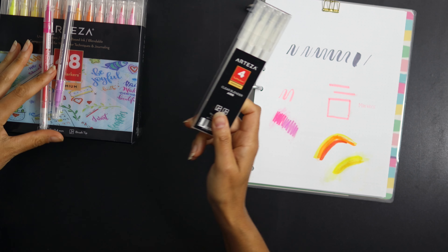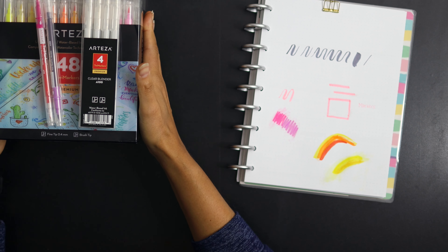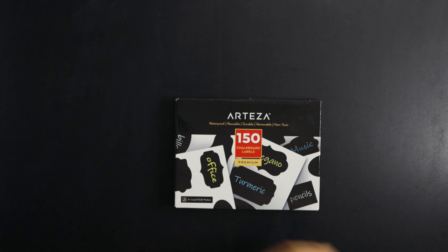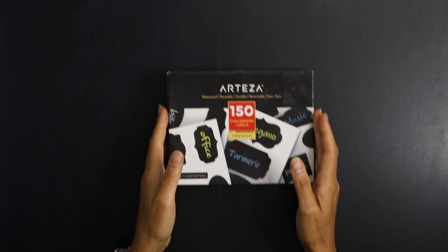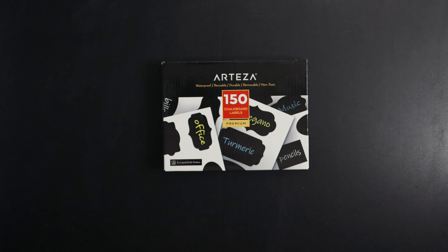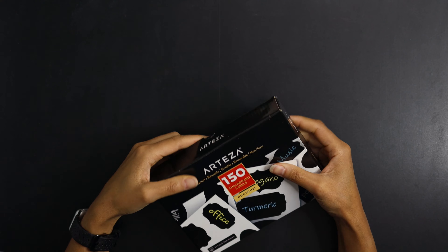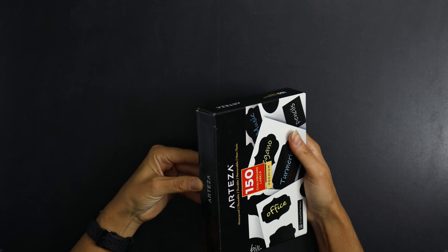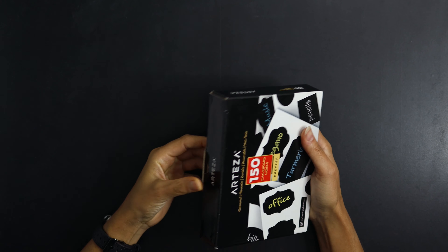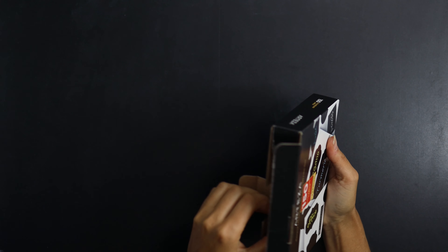I'm not really sure if the clear blenders are needed for planners, but maybe for a different type of application. The last thing I'm going to talk about are these chalkboard labels. I picked these up because I was interested in maybe using them in my planner, and I thought the sizes were going to be more comparable to planner use.